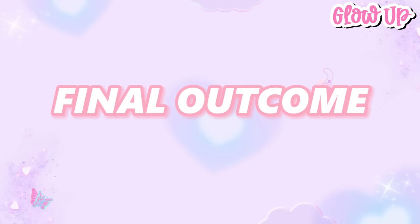So that is all for the everyday school makeup look. Thank you guys so much for watching, see you on my next video.